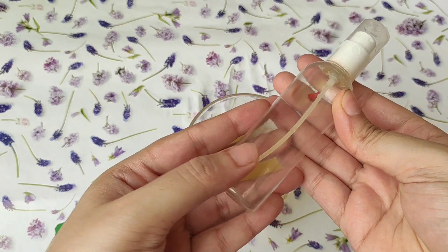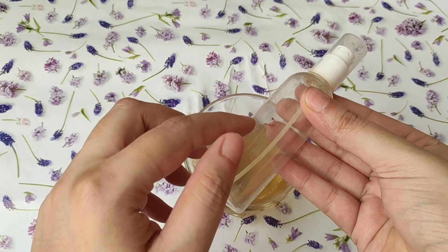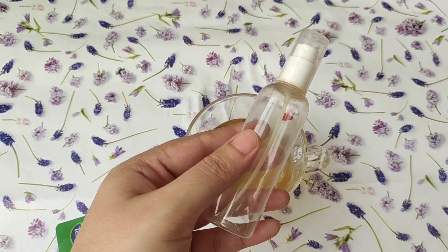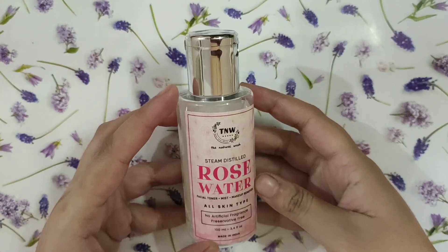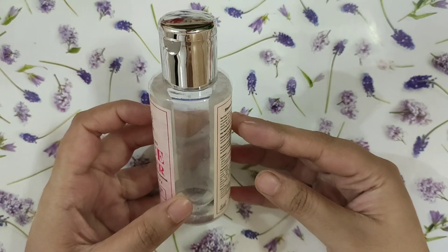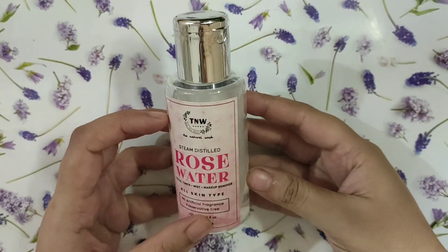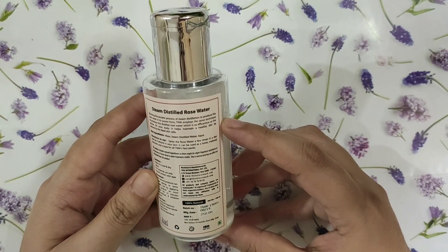Now you have to take this type of spray bottle. This type of spray bottle you can easily get on Amazon — I will give you the link in the description box just in case you are interested to buy. You have to pour your green tea into this bottle and mix it with rose water. This is TNW rose water which is alcohol free and distilled.